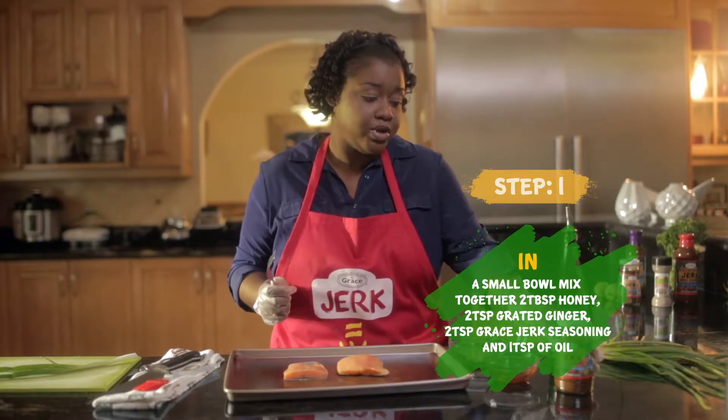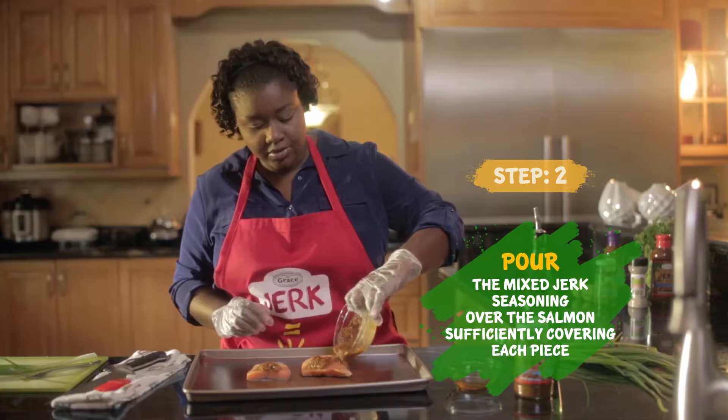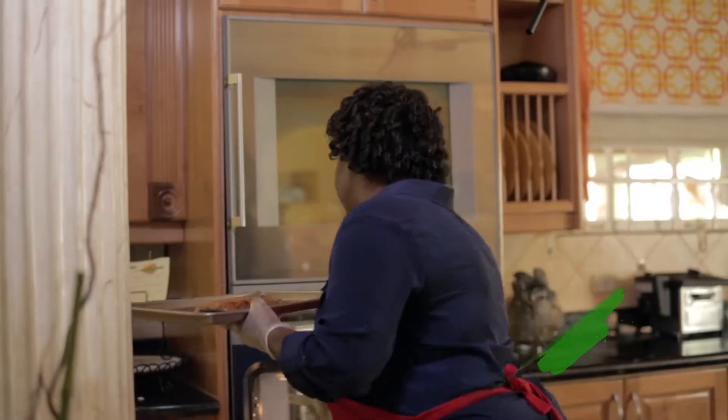So the first thing we're gonna do is add some of the jerk seasoning — time to get your hands dirty. This goes into a 475 degree oven.